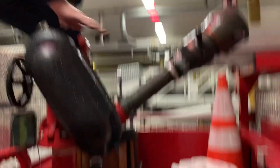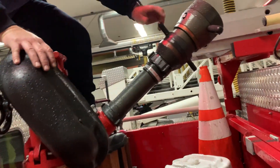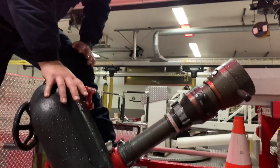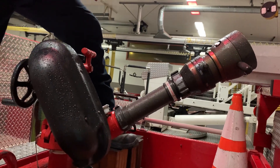It flows 500 or more gallons. This one can do a total of 1,250 gallons per minute. So that's a lot of water. That's why it's known as a master stream — we can't hold on to a stream or a nozzle that's producing that much water.